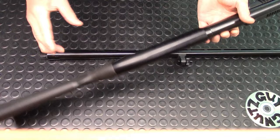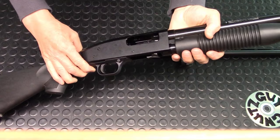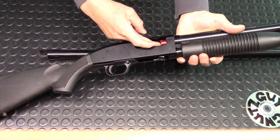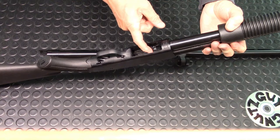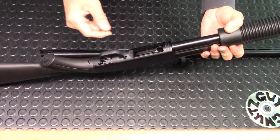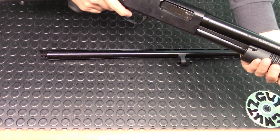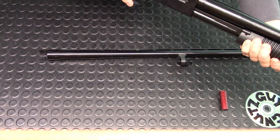To load, you press the button and pull the forend back. You can load one shell directly into the chamber, and of course the other rounds — six with the 2.75-inch shell — load into the magazine tube. Then you push from safe to fire and you're ready to go.